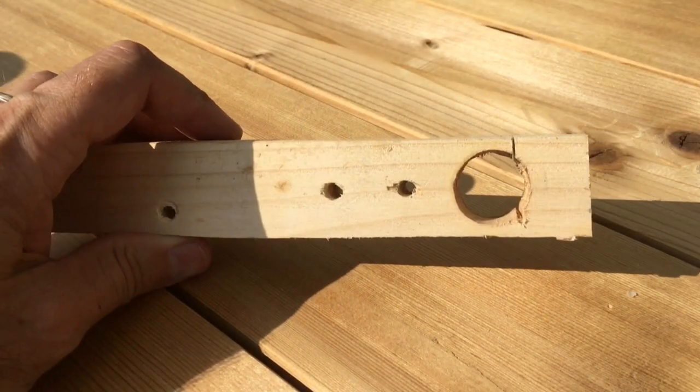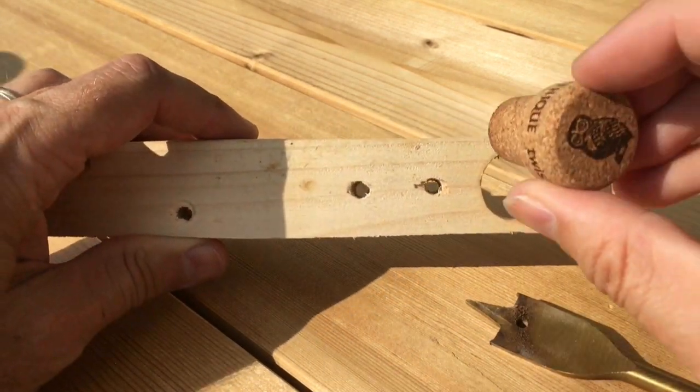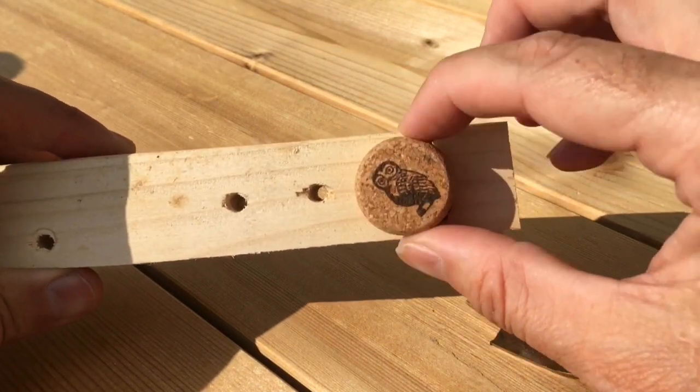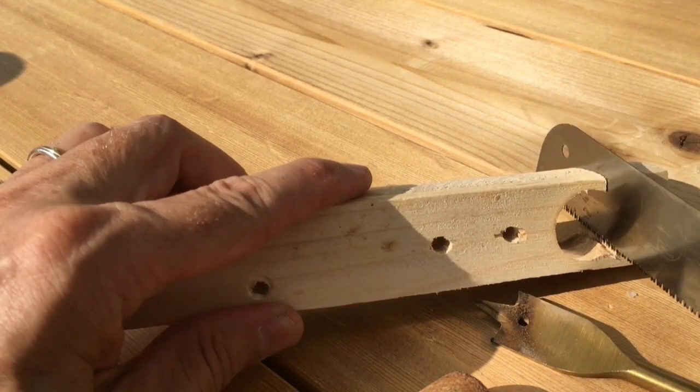First of all we need to make this wooden tool by drilling a hole in it in the size of the bottle cork you have. Then make a slit slightly off center with a saw.